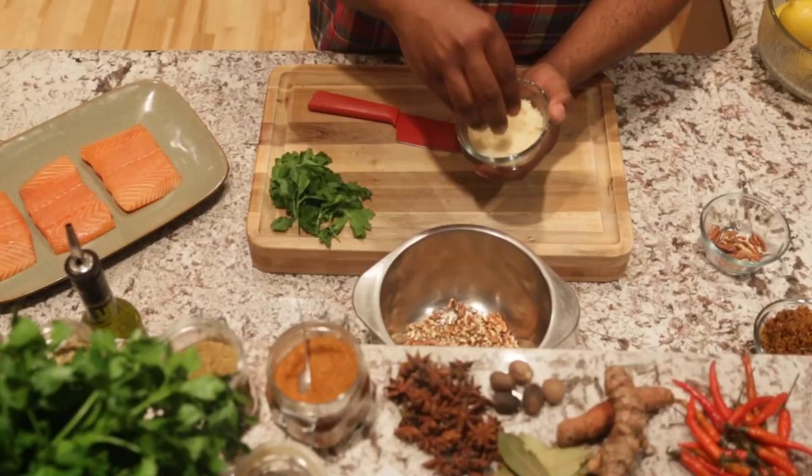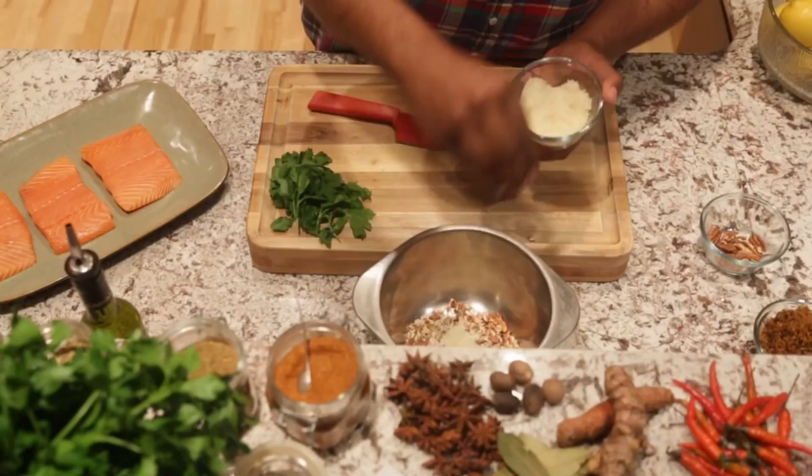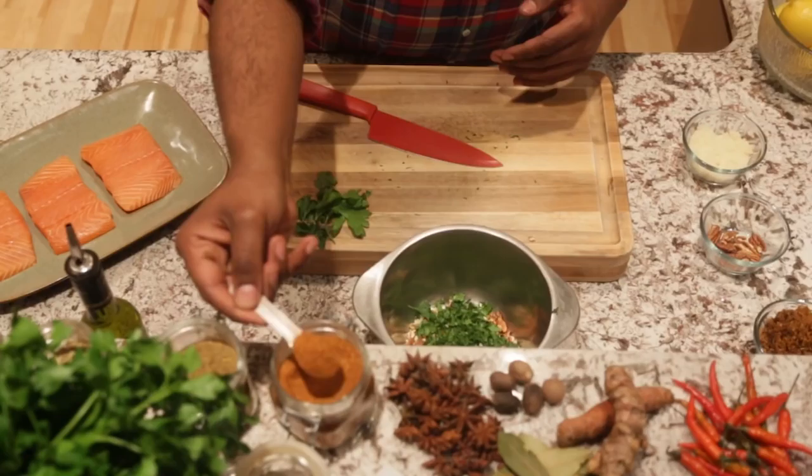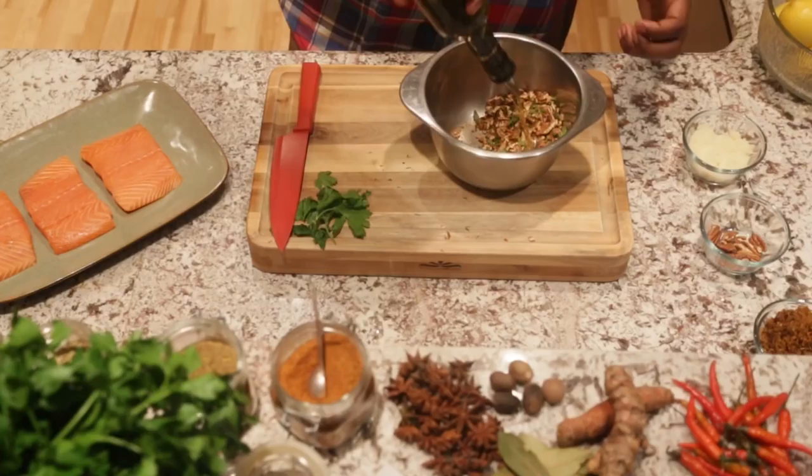We're going to start with pecans. We're going to add a little bit of our Parmesan cheese — a little goes a long way, so I'm adding about a tablespoon of that. We'll have our parsley that we're going to chop up. We're going to add that to our mixture, and what I call the star of this is the Cajun spice. This stuff right here is amazing. And just to kind of bring everything together, I add a little bit of olive oil — just a teaspoon of olive oil to this. It just really kind of brings everything together to help form the crust.